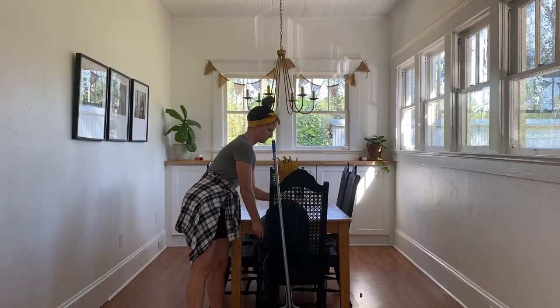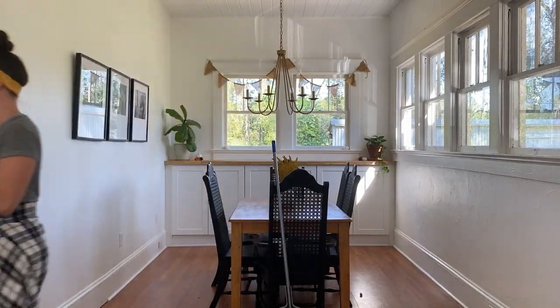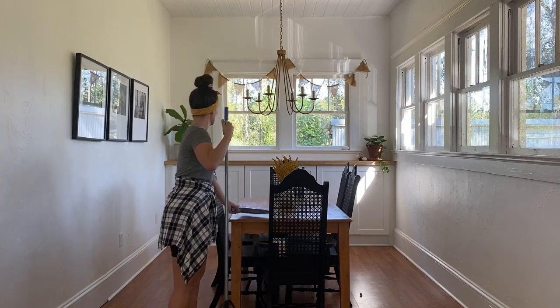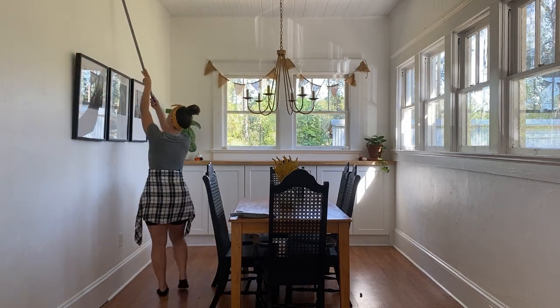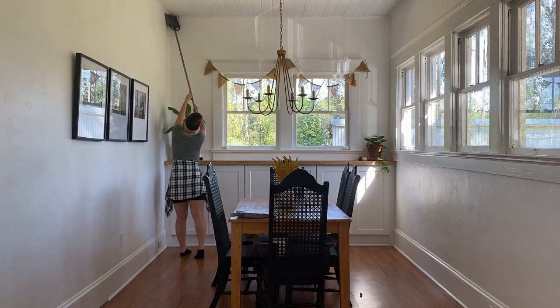Hey friends and welcome back to Habits at Home. This is the place where I share with you the habits that I use in my home with my family to help us live a simple farmhouse lifestyle.